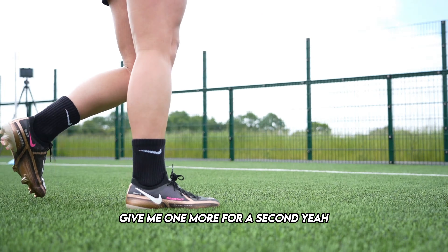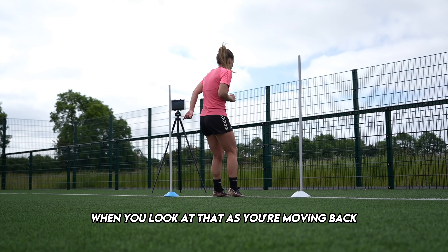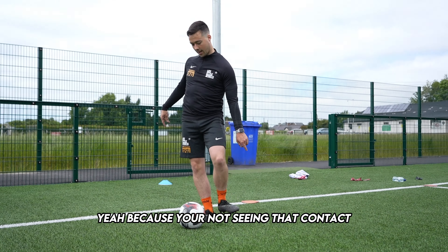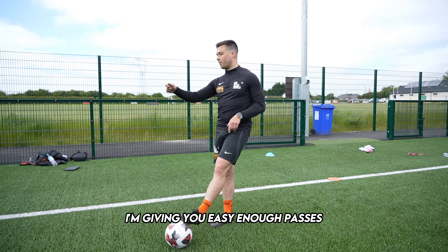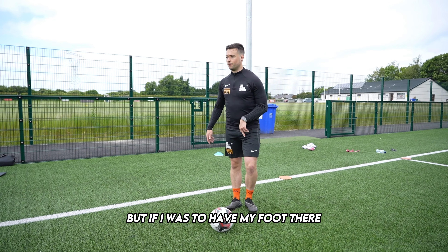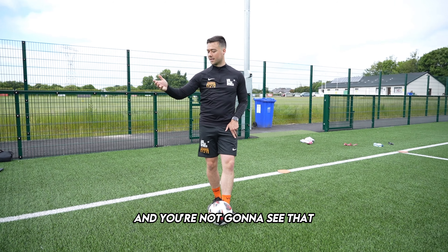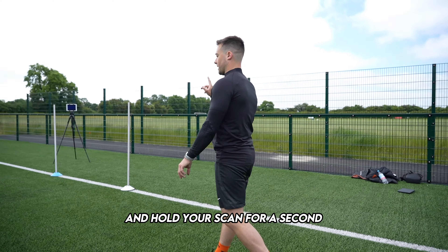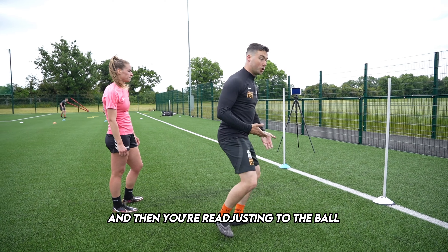Give me one more for a second. And freeze. When you look at that as you're moving back, you're not going to see it — because you're not seeing that contact my foot is making. Now, I'm giving you easy enough passes, but if I was to have my foot there, you would know that your pass is going to be going there, and you're not going to see that. So, I want you to just be a little bit braver and hold your scan for a second. You're checking out, looking at this as I'm kicking it, and then you're readjusting to the ball.